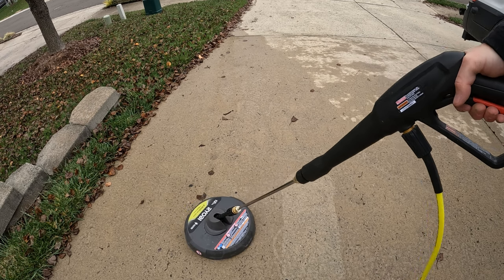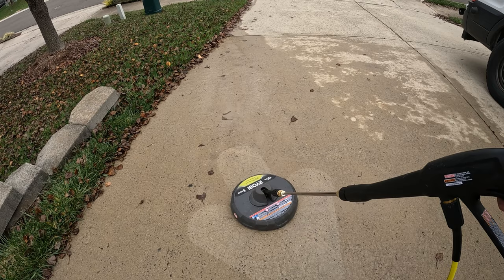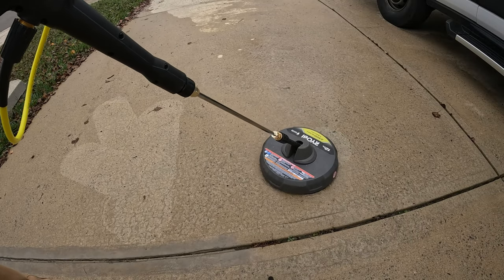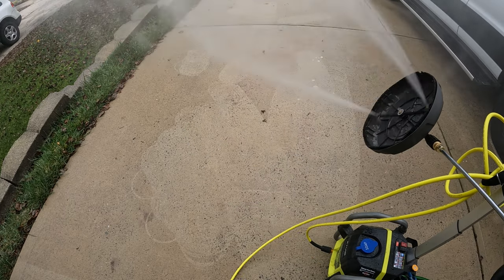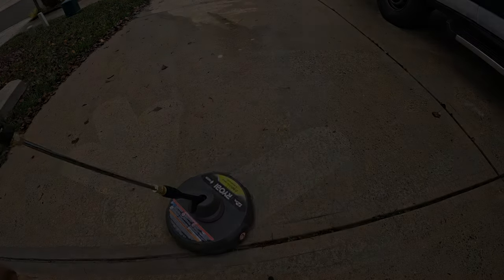I installed the plastic cover and it's time to retest. So far so good — let's keep going. After fixing those water leaks, it works better than new. I hope you found this update useful and can use some of this information to help remedy your own driveway cleaner. That's going to wrap this video up. Just remember, everybody needs a plan B.